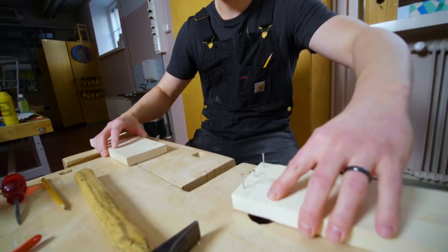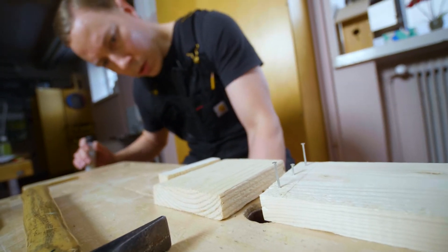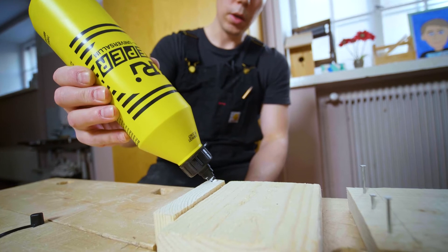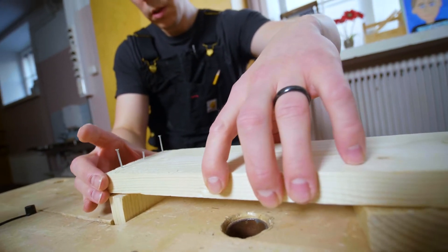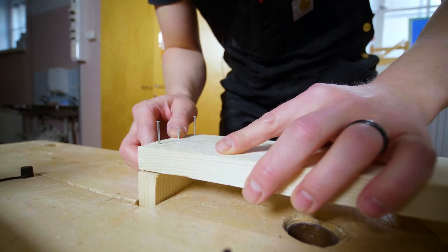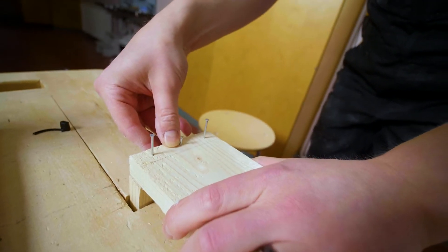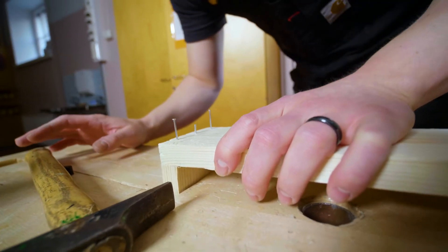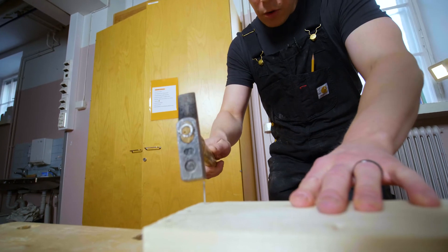Now we're going to start attaching it to this section. I'll put this here as a support, make it even there. If you want to make sure it sticks, we have some wood glue — I'll put it on like ketchup on a hot dog, just a line there. Then I'll put this level here. Because we have those Dracula teeth, I'll press the board in so it sits right there, and the Dracula teeth take a little bite into the wood down there. Now I'll be able to hammer the nails in.